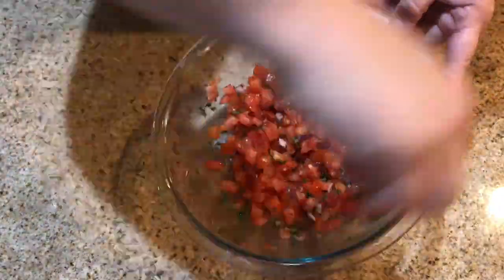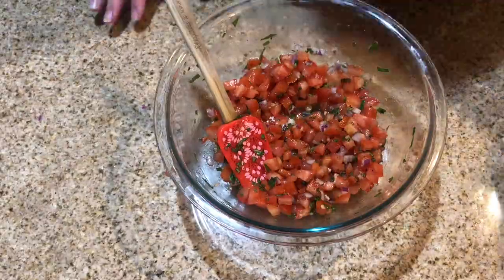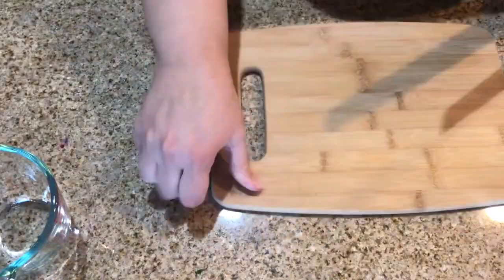Once you're done chopping the tomatoes, we're going to mix it all together with the olive oil, the basil, the red onion, and the salt and pepper.